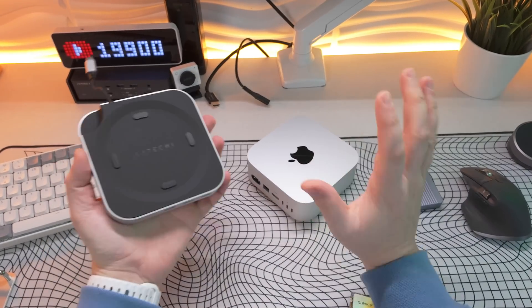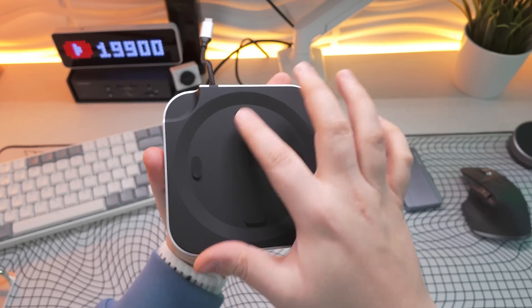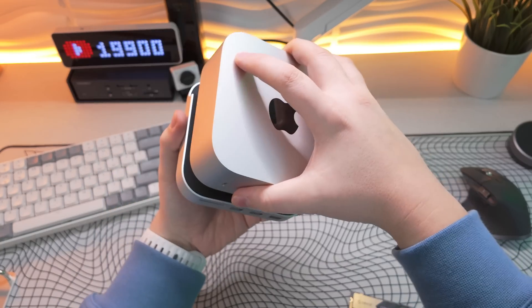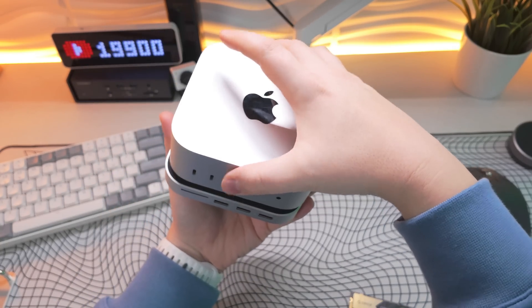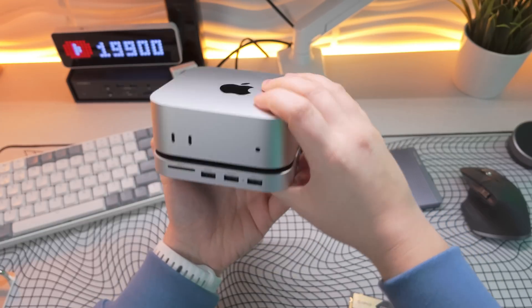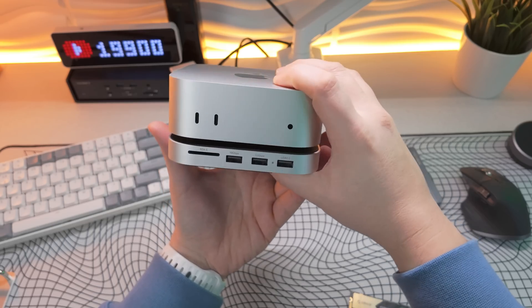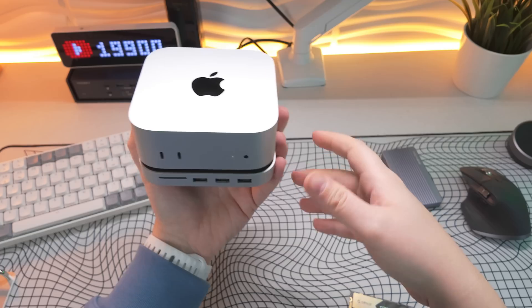I've taken the M4 Mac Mini out of that enclosure and something I've noticed is these little rubber grommets do hold the M4 Mac Mini in there quite well. Bear in mind it's not going to be very hard to move — if you push the M4 Mac Mini it will come off — but giving it a bit of elevation and stability I think it's perfectly fine, because you're not really going to be moving it once it's placed.